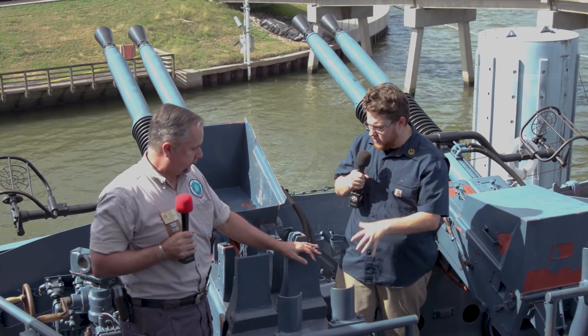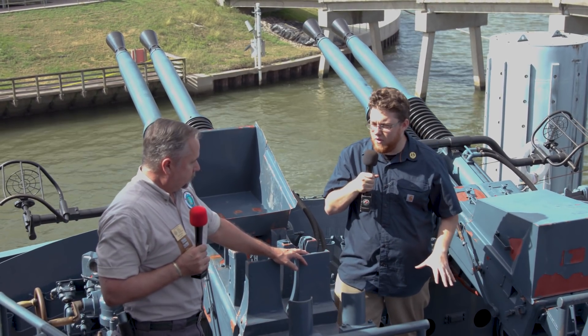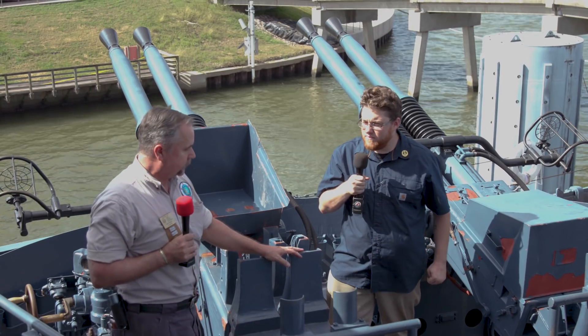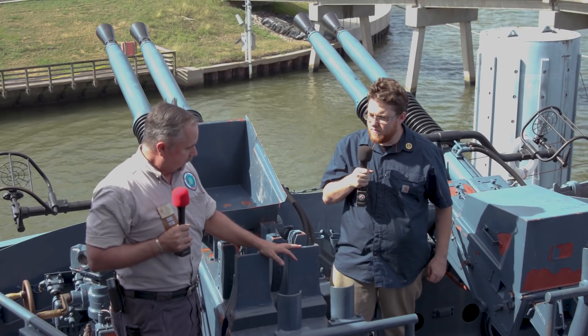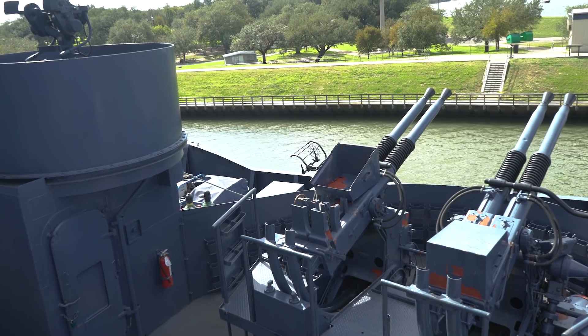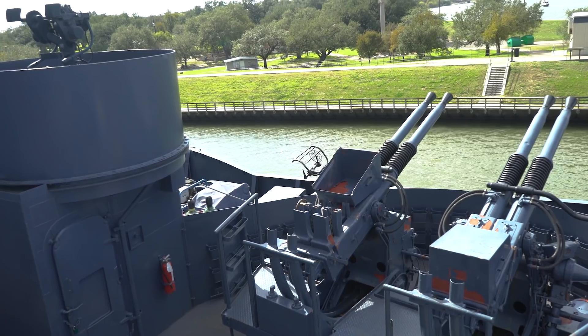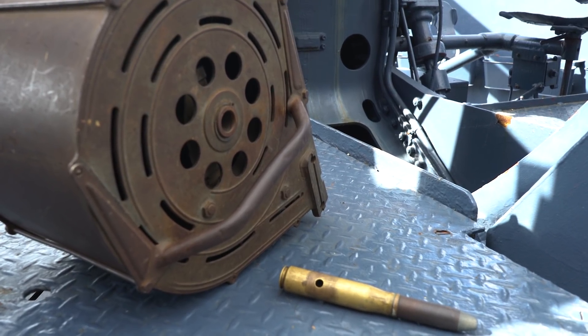Compared to the Bofors crew, how many people man one Oerlikon? One Oerlikon crew would be three to four people: a gunner, a sight setter, a column adjuster who can raise the gun depending on what the gunner needs, and a loader who puts the magazines on. The magazines weigh about 70 pounds when full.